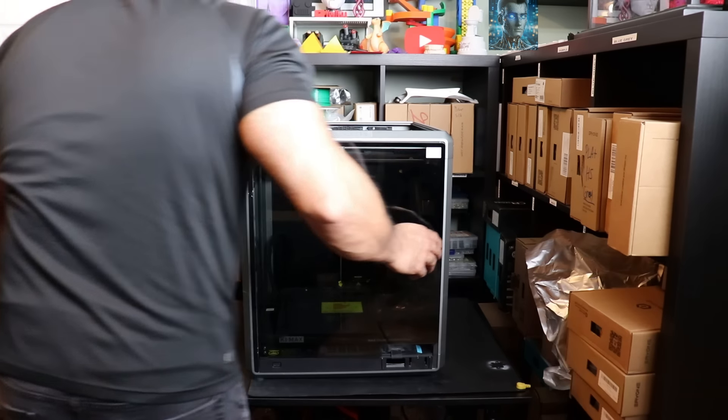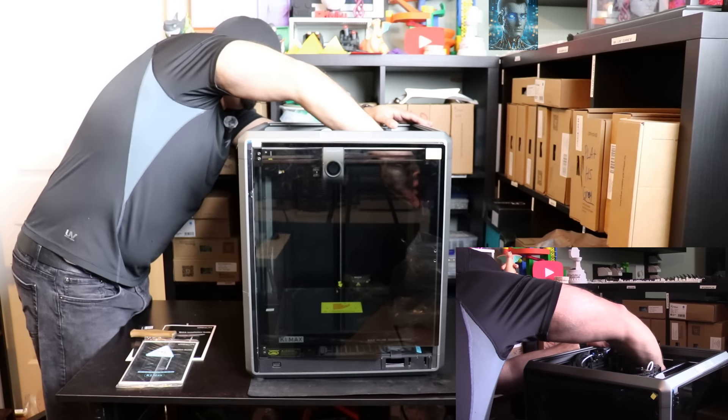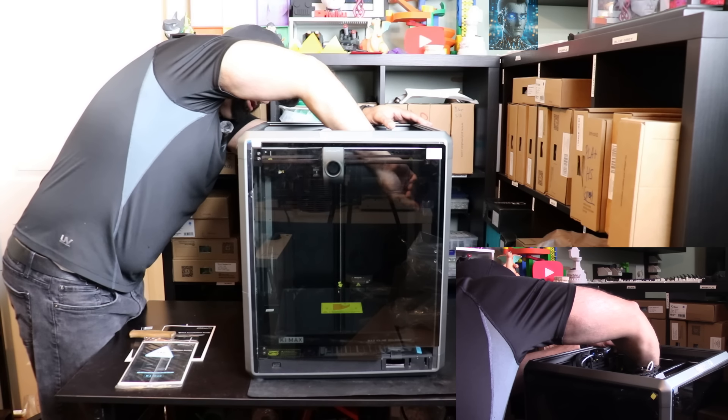I'm just going to remove the rest of the stickers inside here, and then I will start working on the assembly.